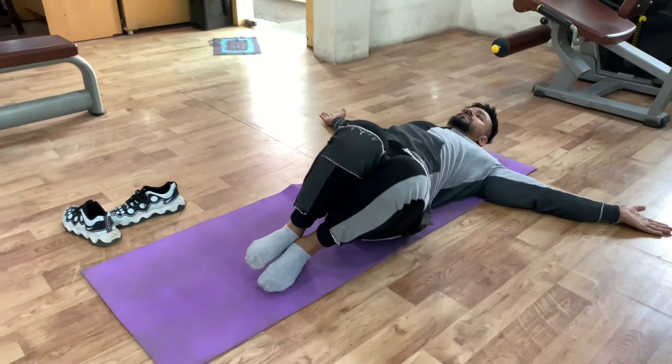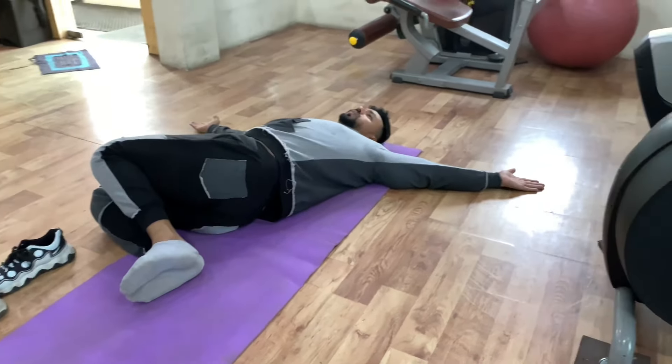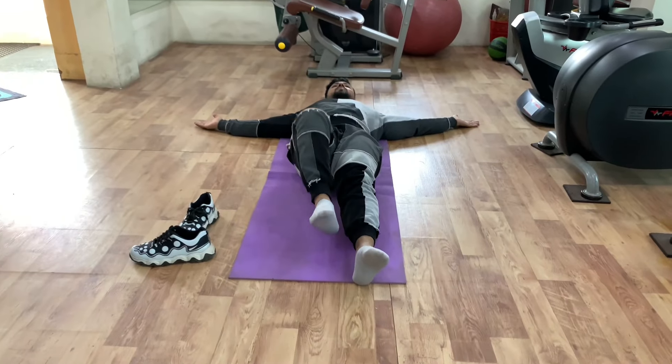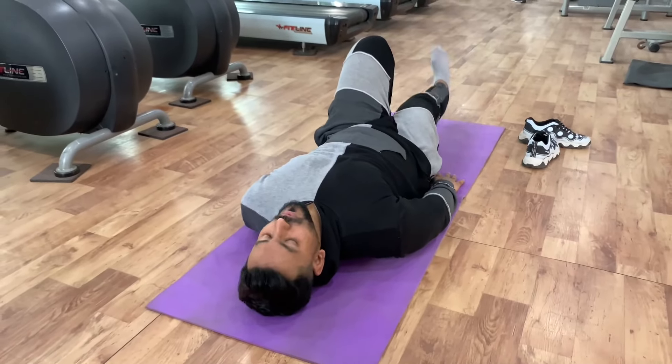And breathe out. When you are bringing the legs up, breathe in. When you bring them down, breathe out. Breathing technique plays a very important role in bodybuilding and the fitness industry. So guys, we have completed the first variation.